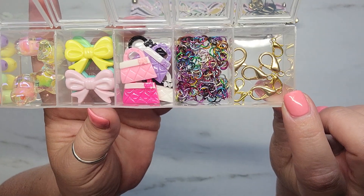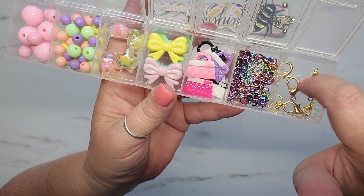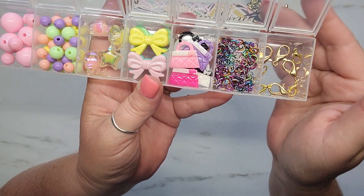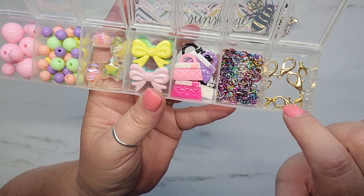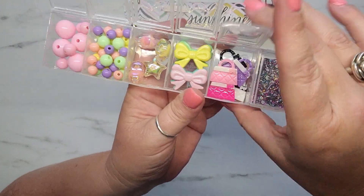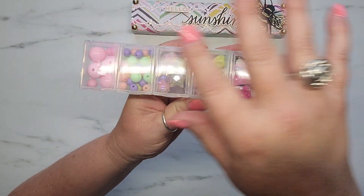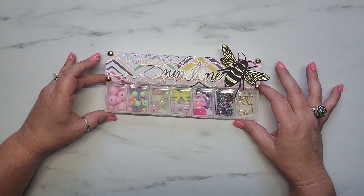And then in the last compartment, I'm sending her eight of these little lobster clasps — four big ones and four smaller ones. Unfortunately, I don't have a lot of lobster clasps in my collection, so I just sent her what I was able to. Hopefully Nicole will get some good use out of this and be able to make some really cute things.